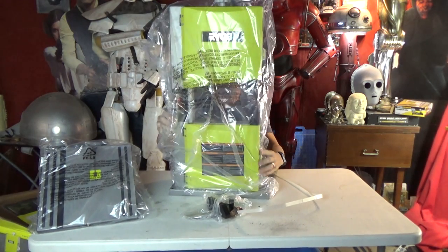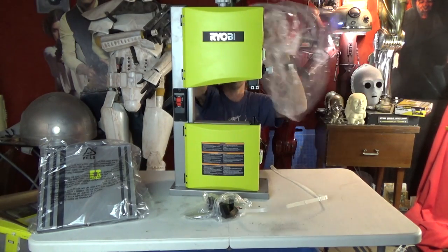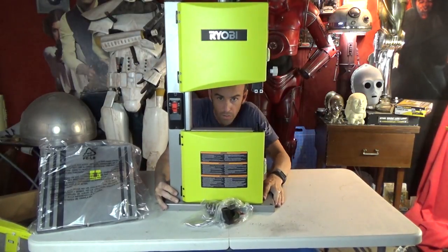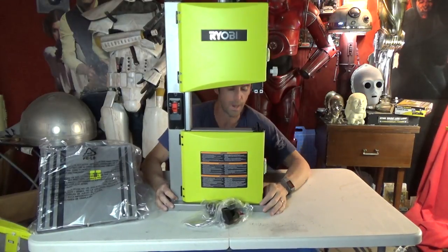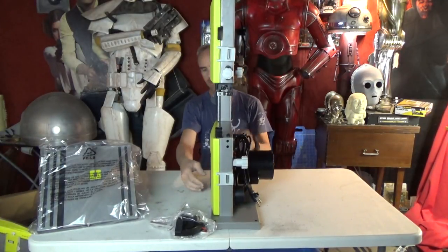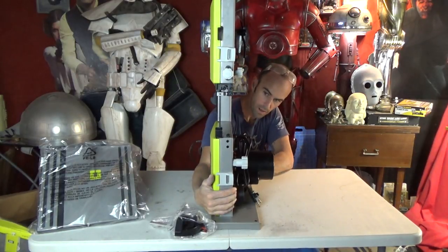It already has the blade installed — I can see through the plastic here. All right, plastic is off, so here it is. Pretty straightforward. Here's the saw — it's pretty narrow from side to side. I thought I'd used this one before, but actually this is a slightly different model. The one I used before wasn't quite as slim in profile, although I could be wrong.